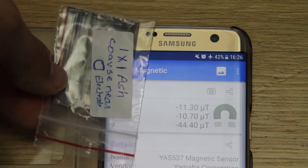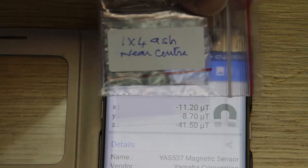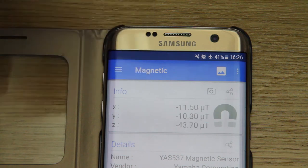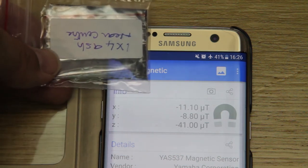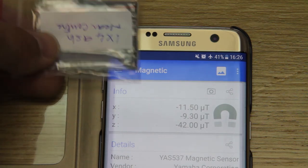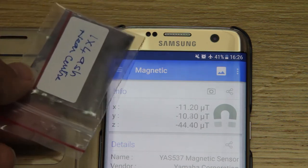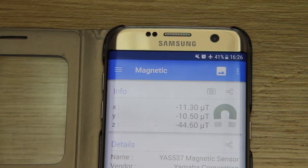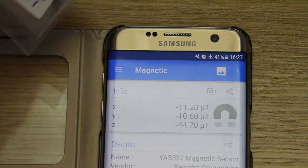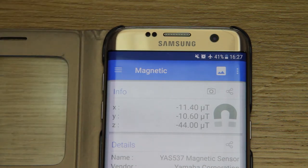No change. Nothing interesting going on there. This is 1x4 ash near centre. Maybe look at the other things, just focusing on the X. Nothing really there. 1x4 ash near a pointed electrode — doesn't seem to be anything interesting there.